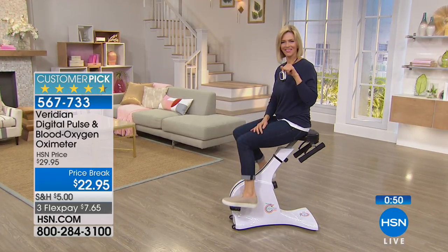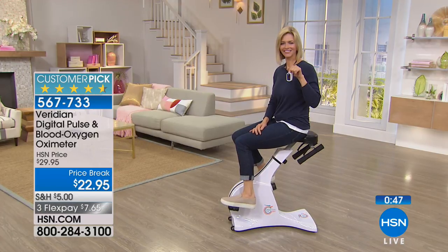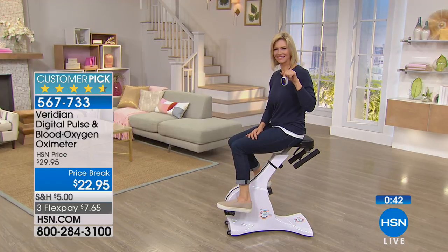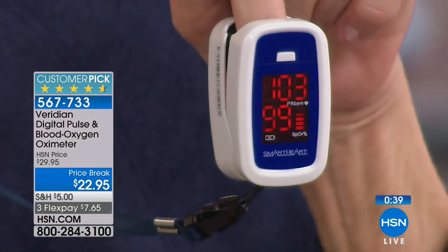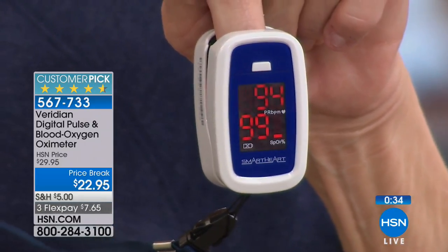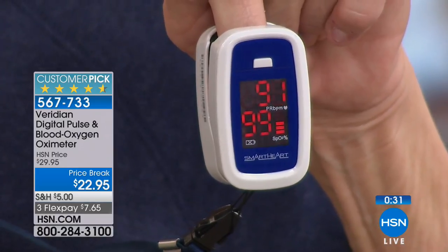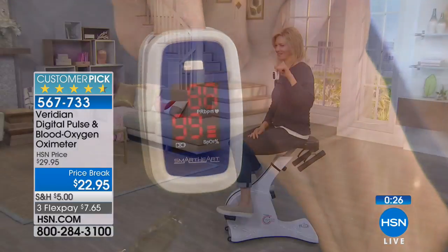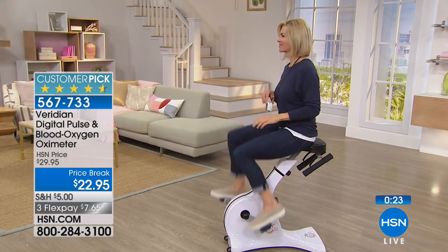Jen will simply stop her exercise, spot-check the oxygen level — it takes about 5 seconds. She's got a high heart rate but 99% oxygen, which means she's got great oxygen going through her bloodstream right now. She doesn't have to worry and can resume that exercise program safely. The more information you have about your health, the better able you are to regulate, make changes, and be sure you're in your target zone.